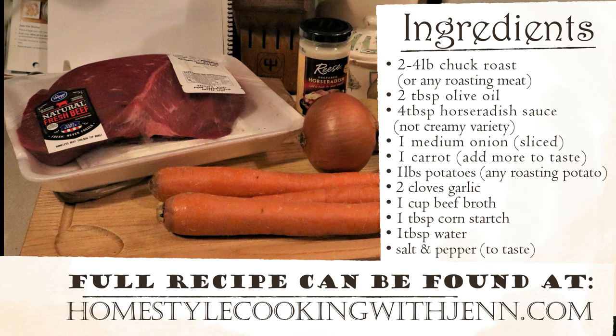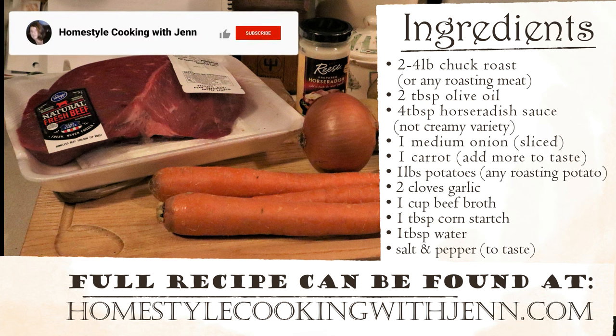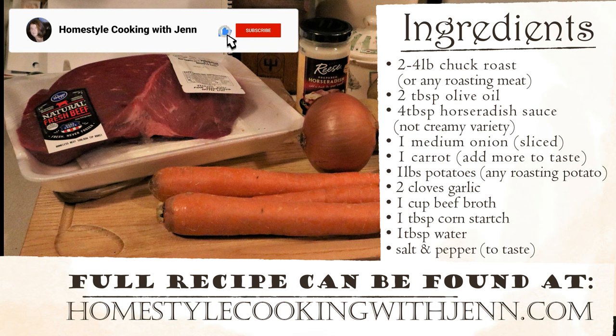As always, the ingredients list is on the screen, and you can find the full recipe at HomestyleCookingWithJen.com. Also, if you like this video so far, give me a good thumbs up — it really does help out the channel. And if you enjoy recipe videos and the occasional grocery haul, go ahead and hit the subscribe button, and don't forget the notification bell.